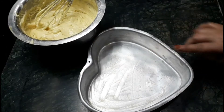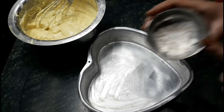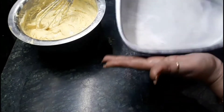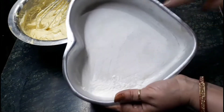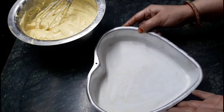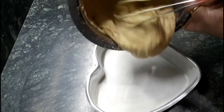Take a cake tin, grease it with ghee, and spread all-purpose flour on it, just like the way I am showing you. For the next step, we have to pour the batter on it like this.